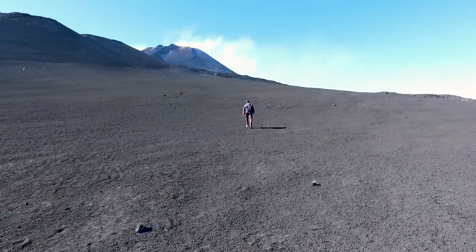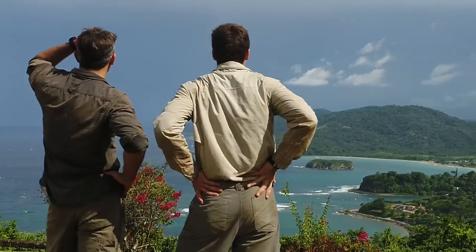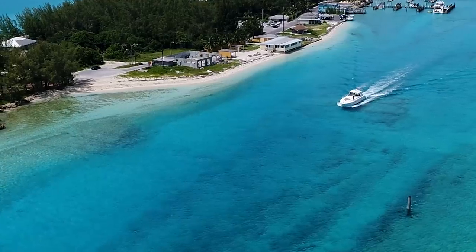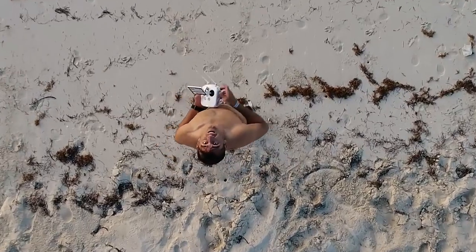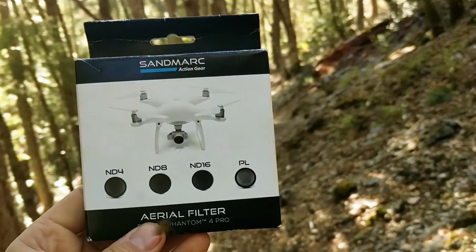Today I want to talk about why you may or may not need filters for your drone. I'm currently in Jamaica shooting the second season of Secrets of the Underground. It's going to be fantastic — we're out in the field getting cool drone shots, diving, in the mountains, doing tunnels, and I'm getting a lot of practice using the drone in different environments. I've actually been trying out these new filters from Sandmark.